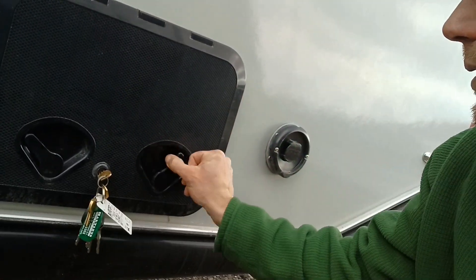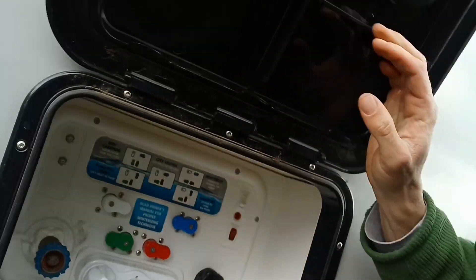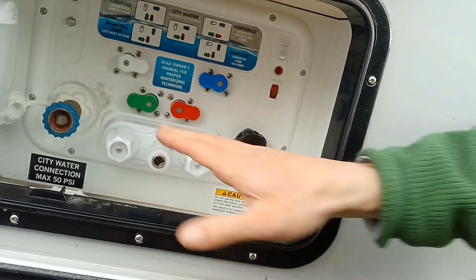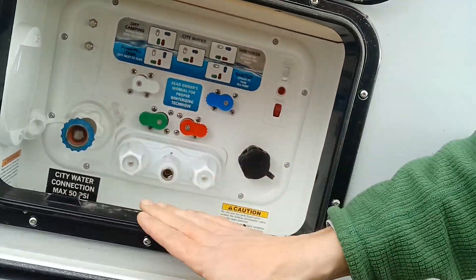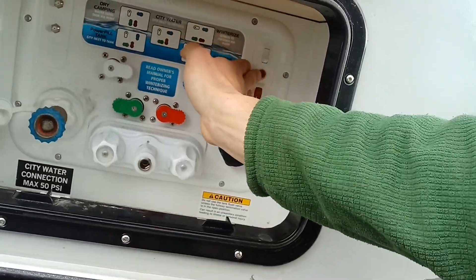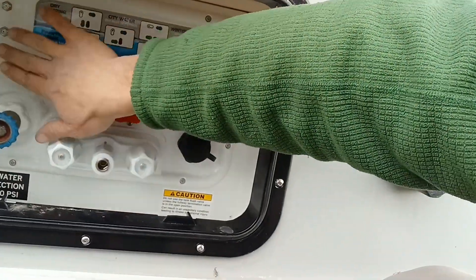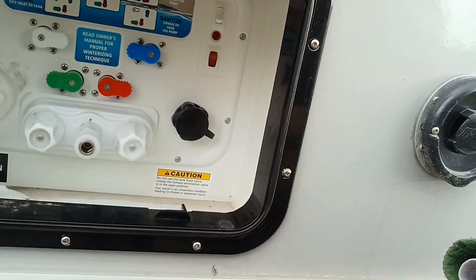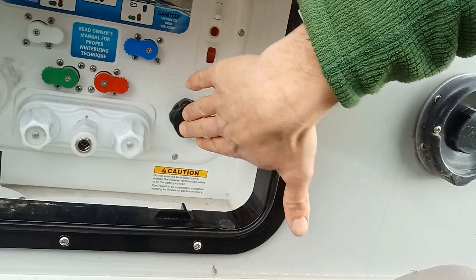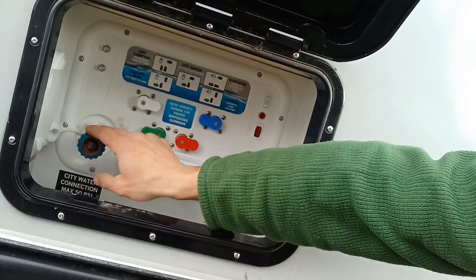Over on the side here, we've got our Alda system vent. In here we have our water — city water, dry camping, power fill, winterizing, sanitizing, water pump, water heater, satellite and cable. You have a light in here, a spot to drop through your cords with a tank flush over here. This is a water pressure regulator that they have on there.